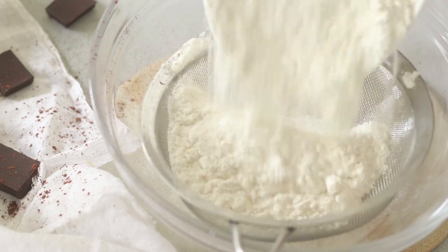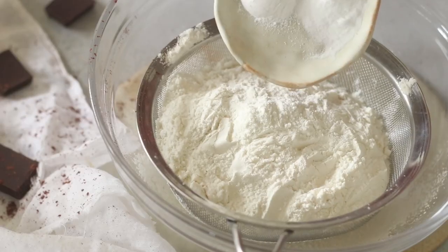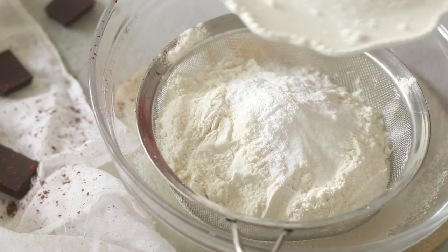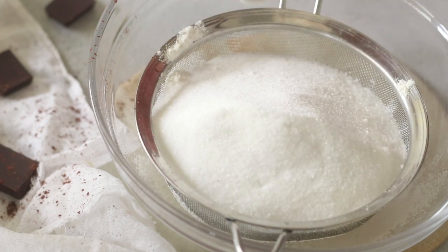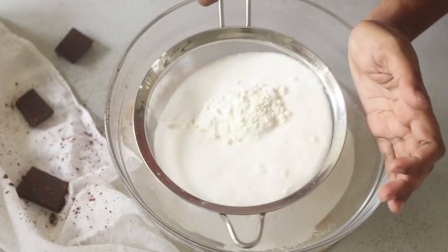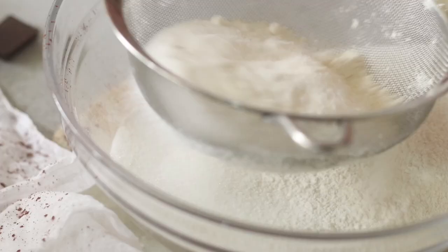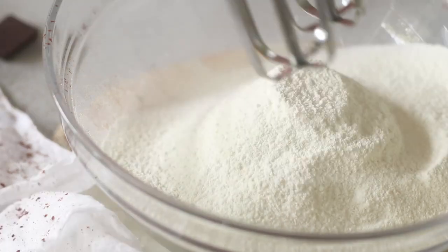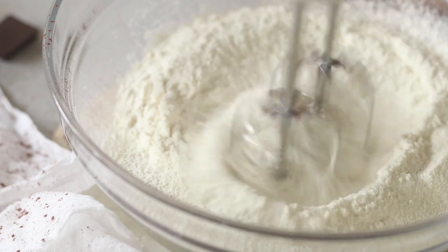Meanwhile we'll start making our cupcake batter. Here I have all of my dry ingredients — all-purpose flour, to which I'm adding some baking powder, baking soda, and finally some caster sugar as well. After adding all of these into the sieve, I'm going to sift this into a clean bowl, which helps aerate the dry ingredients slightly and creates a really light batter. Now we're going to whisk all of these dry ingredients so they combine well on low speed using electric beaters.